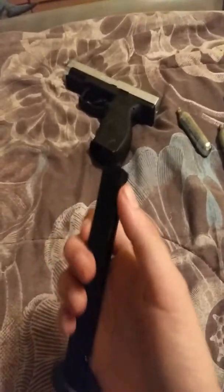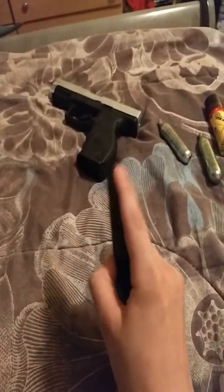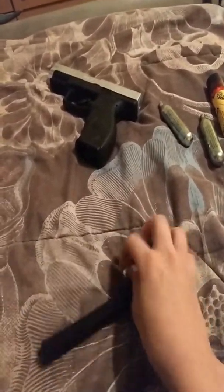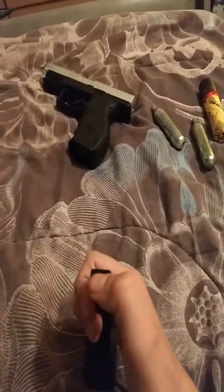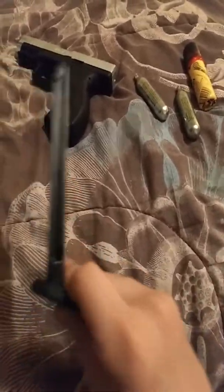Here's the mag — pretty oddly shaped mag. If you want to load it, it's pretty hard to put the BBs in, but you can just do it like this. Your opening will be right here and then you just place your little BBs in. You gotta do a little bit of oomph, but here's what we've all been waiting for.